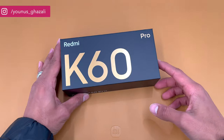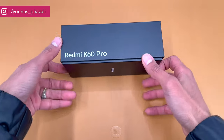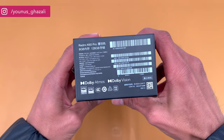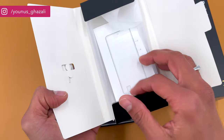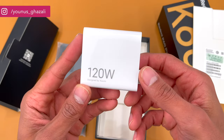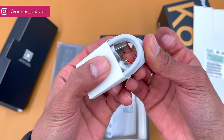Redmi has finally launched the new Redmi K60 series in China. The new lineup includes the Redmi K60, Redmi K60 Pro, and Redmi K60E. In this post we will stick to the Redmi K60 Pro model. The Redmi K60 brings a Snapdragon 8 Gen 1, while the K60 Pro packs the latest Snapdragon 8 Gen 2 chip.